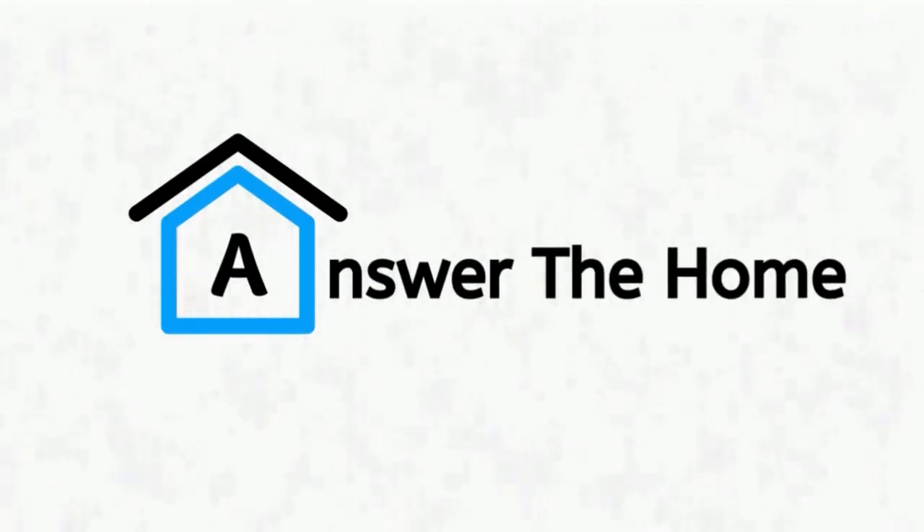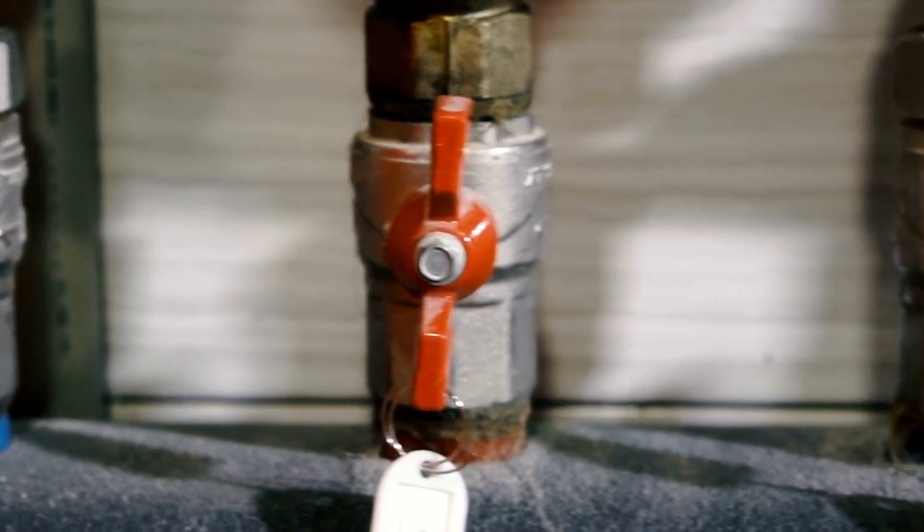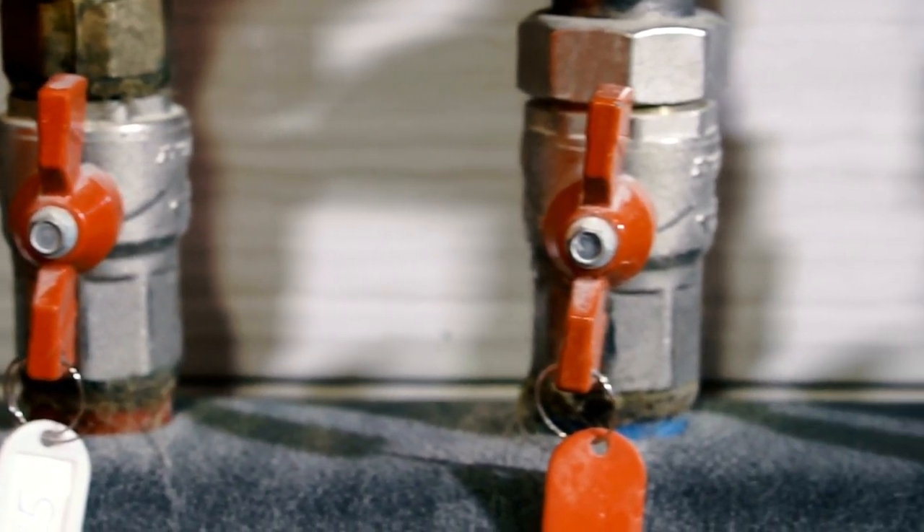Welcome to Answer the Home. Today we will talk about all kinds of PVC valve leaking problems and solutions. Let's begin.